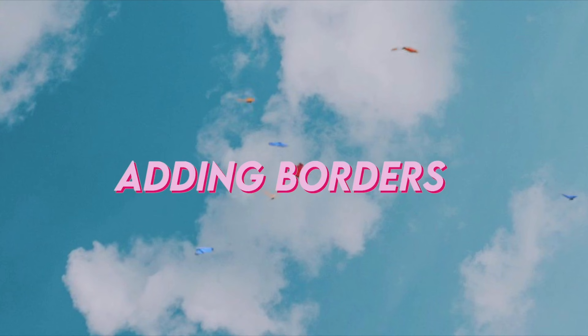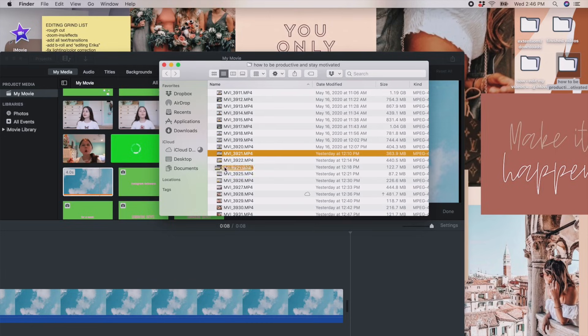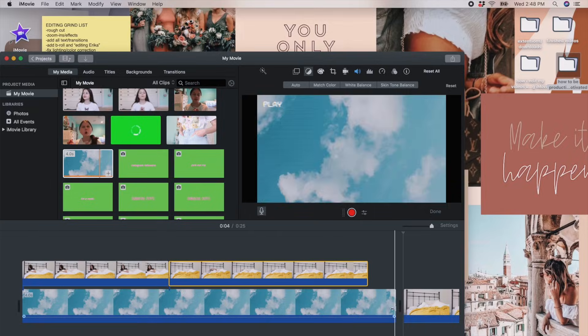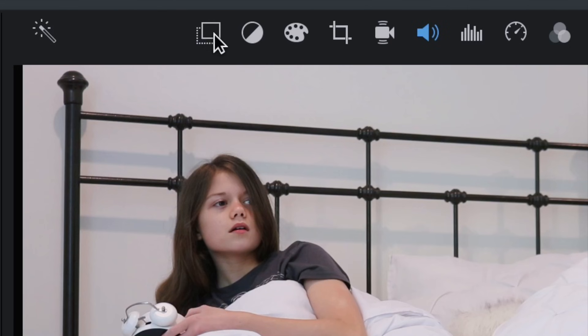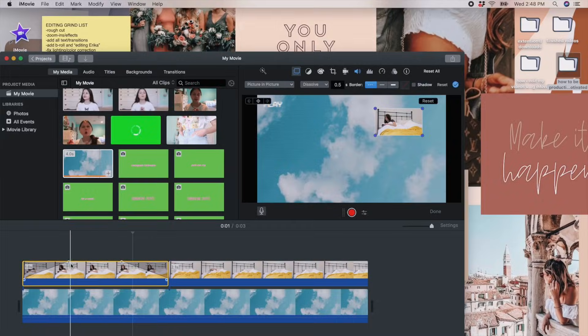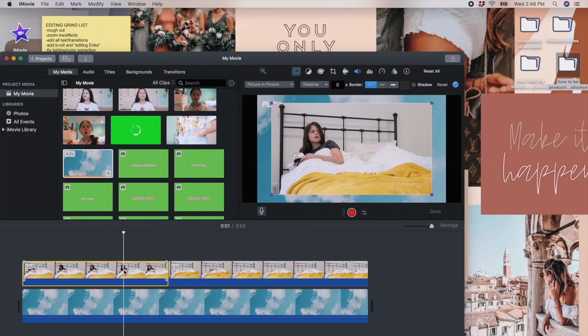Adding borders is a great way to add an aesthetic touch to your videos. Put the first video clip on your timeline, then get the second clip and drag it on top of the first. Push the little two-boxes icon, click Cut Away, then select Picture in Picture. After that, adjust the video clip on top to give yourself a nice border.